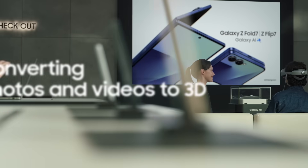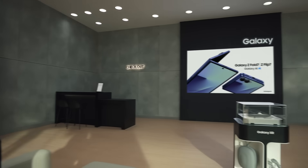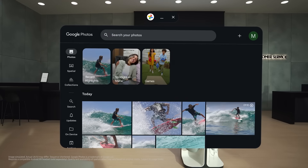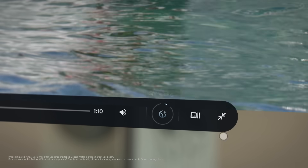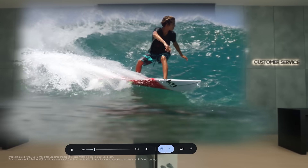You can convert your existing 2D photos and videos into 3D in Google Photos. You're saying regular photos and videos can become 3D? Exactly. Let's open Google Photos and try it. All you have to do is open any photo or video, tap Go Immersive, and select Spatial View. Wow — this adds a whole new dimension.